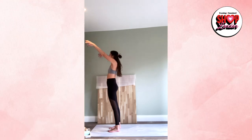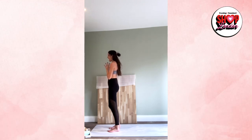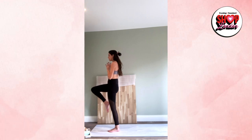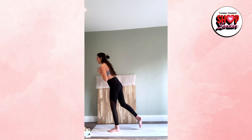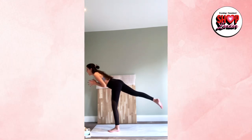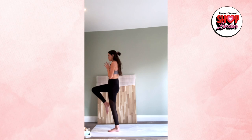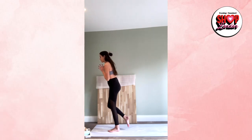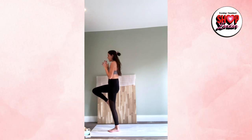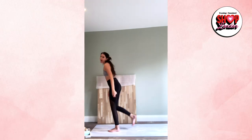Inhale lift the arms up high, exhale bring your hands to your heart. Find a spot to focus on. Inhale lift the left knee up to the chest. Lift through the chest, breathe in, and as we breathe out gently start to extend that left leg back into warrior three. Remember: find that squat first keeping the hips square, then start extending the leg up. Inhale knee to chest, exhale extend back. One more inhale knee to chest — this time extend back into airplane, arms straight. Then release back to warrior two.